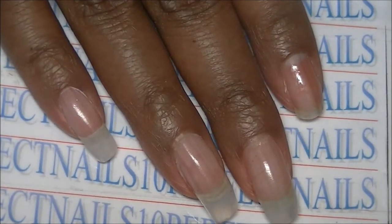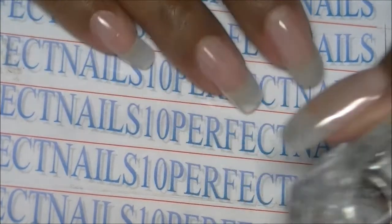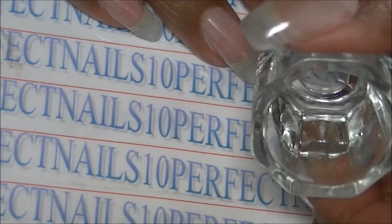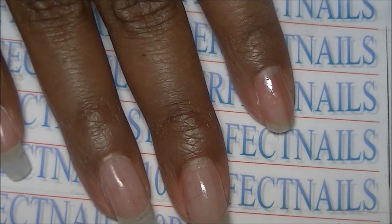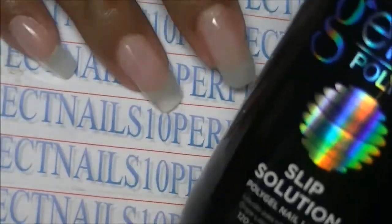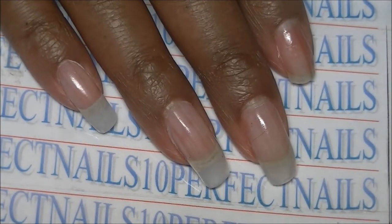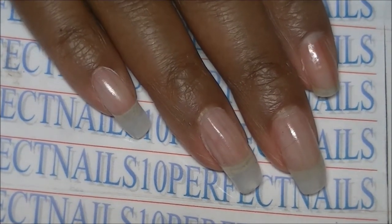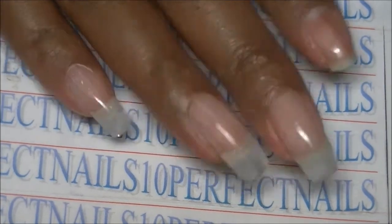I got all of that for fifty dollars off eBay. I will not be using the slip solution — I'll just be using a little bit of alcohol in my dapping dish. I've found that alcohol works very well. The slip solution smells okay at first but it bothers me after a while, especially when sculpting and having to smell it for an extended period.